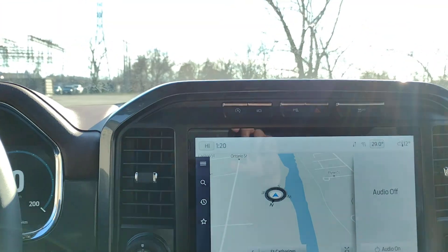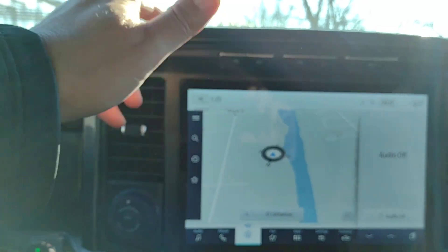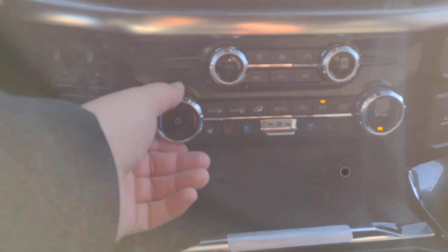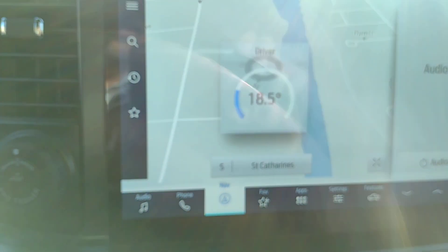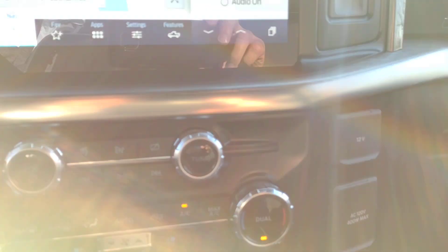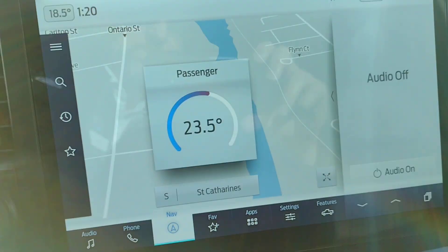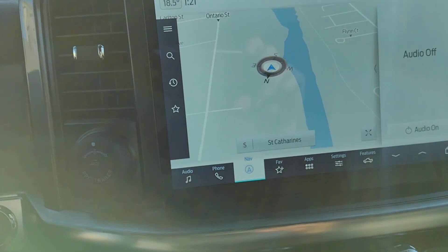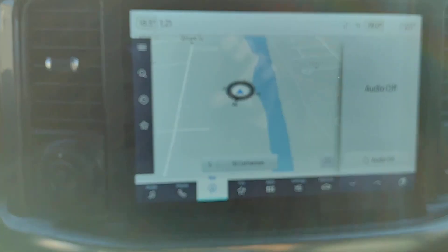As we come across to the center screen, the temperature is at high — it's getting kind of warm in here. As we turn the knob, it's changing the driver's temperature. The passenger also has their own control and they don't have to be the same, so you can have a difference of a couple degrees from one side of the vehicle to the other.